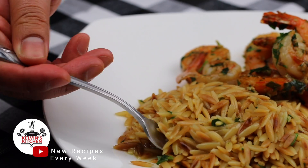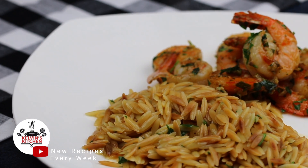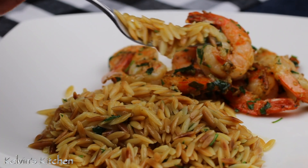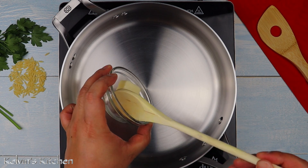Hey, what's up guys! Welcome back to Kelvin's Kitchen. On this episode, we are making buttery parmesan orzo. To begin, in a skillet over medium-high heat, add in one tablespoon of butter.